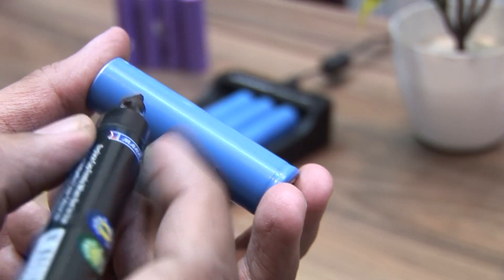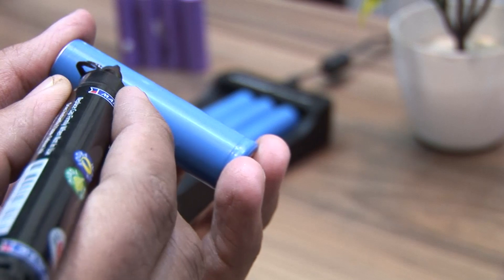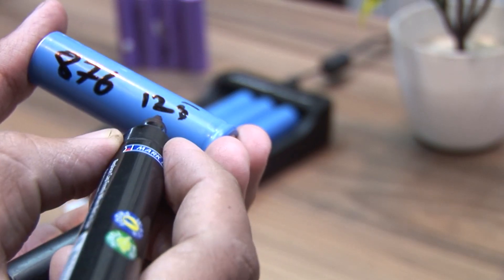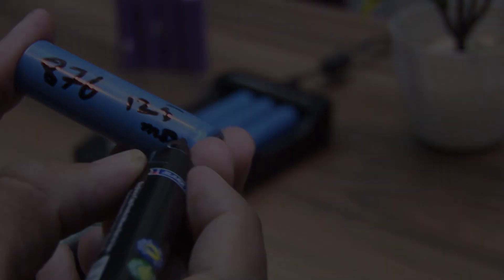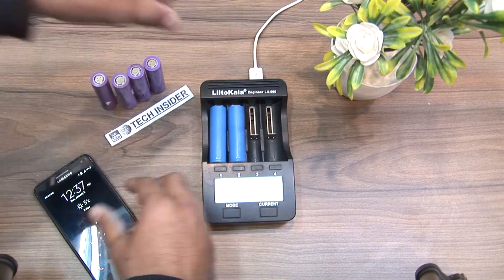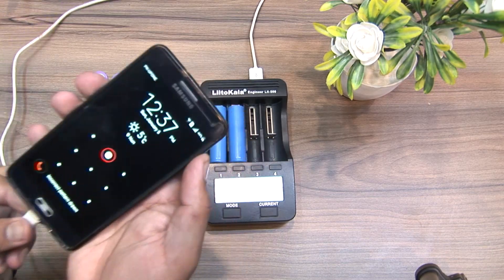The second key metric is the battery's internal resistance. This device can also be used as a power bank — place a battery in and let's test it out.